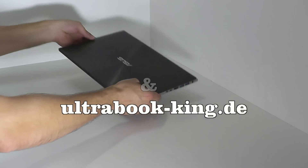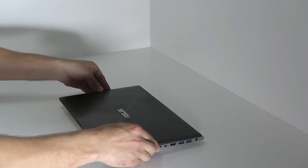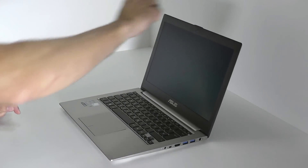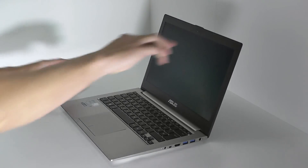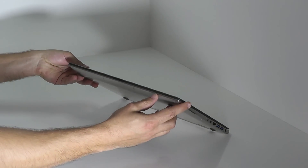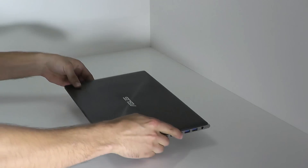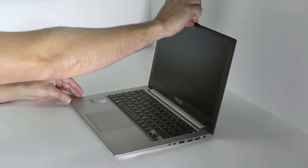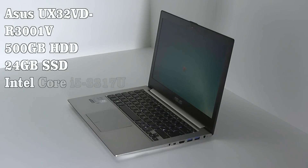In the hands-on today we've got an ASUS UX32VD, an UX32VD R3001V to be specific. This device carries a 13.3-inch display and the maximum thickness of the device is about 18mm, which is measured in the back of the device itself. The device has 4GB of working memory available, contains a 500GB hard disk drive and an additional SSD cache of 24 or 32GB.